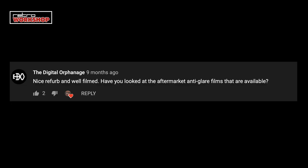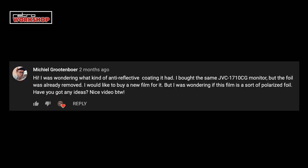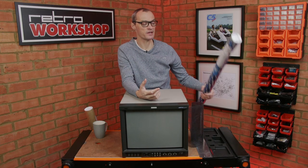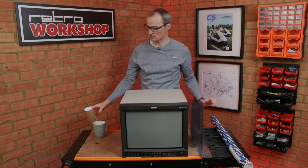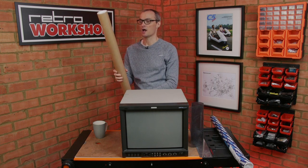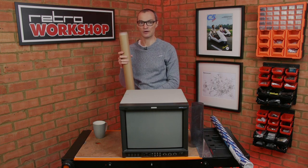Having posted the video, various viewers suggested I investigate some window film. So I've gone away and done just that and I've got a couple to try out. The first one is a car tint privacy film for windows, and I thought I'd compare that with a second type suitable for buildings — for houses and offices — to cut down on the amount of light coming through a window. Join me as I compare the two and see if I can restore this monitor back to its former glory.